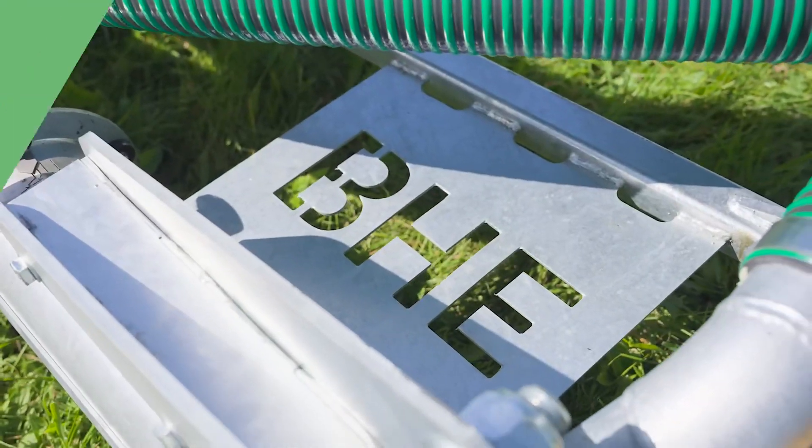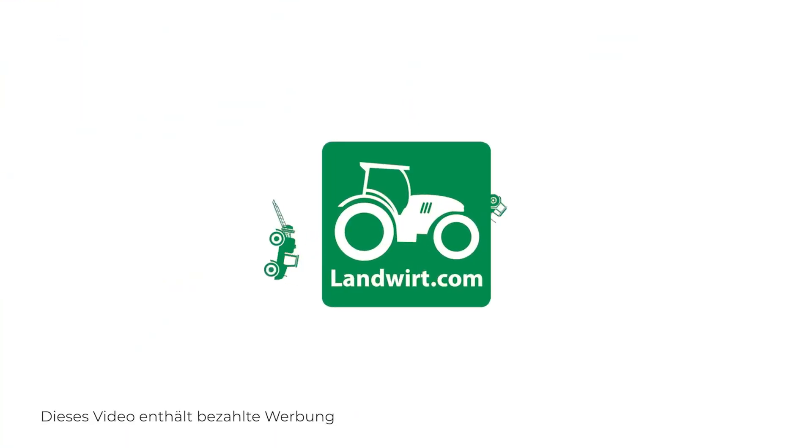Landwirt.com, the online marketplace for agriculture. Modern slurry spreading should be efficient, reliable and ground level. VHE Agrotech from Olgoy has specialized exactly in this with its robust pipe distributors.